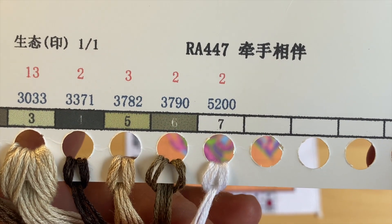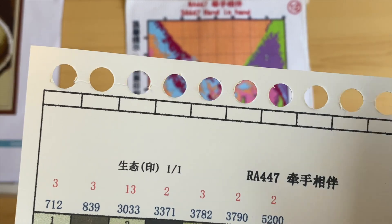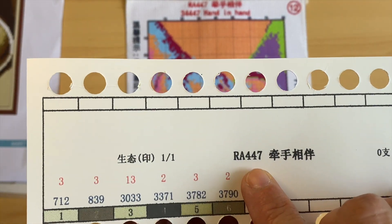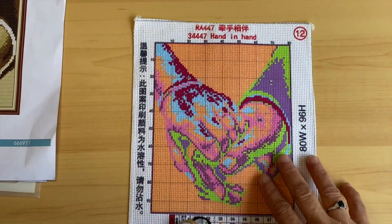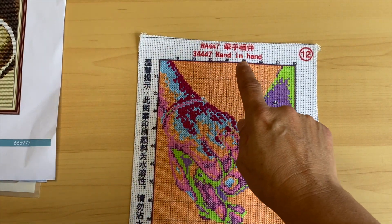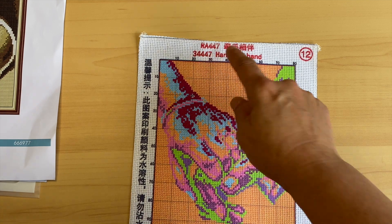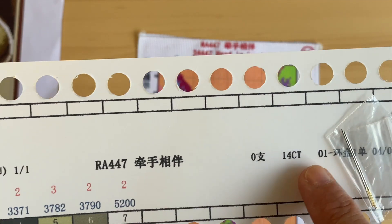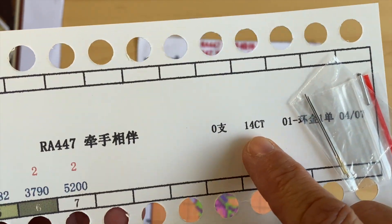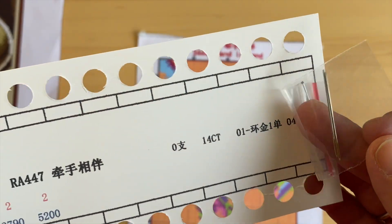Seven simple colors — they're all nice brown and tan colors, and the white is 5200. Another great thing is that Joy Sunday marks the kit code right on the thread label, and it reminds you it is 14 count. We have our two standard needles included.